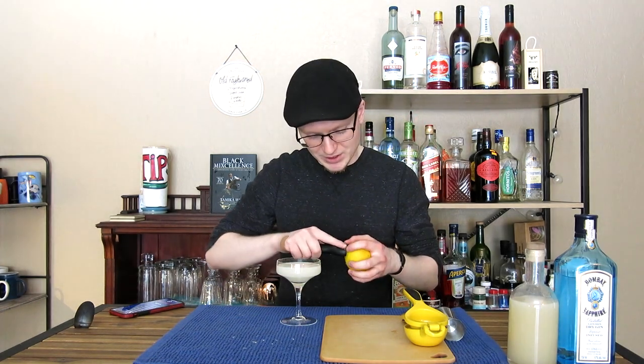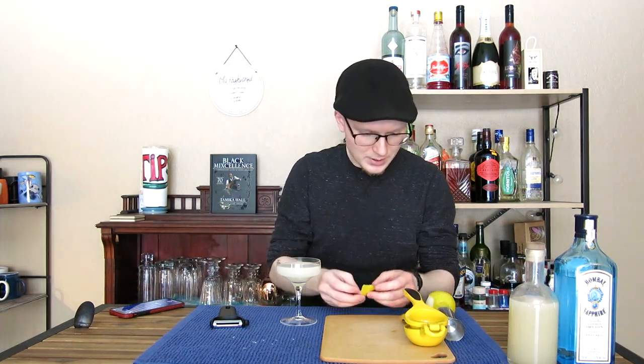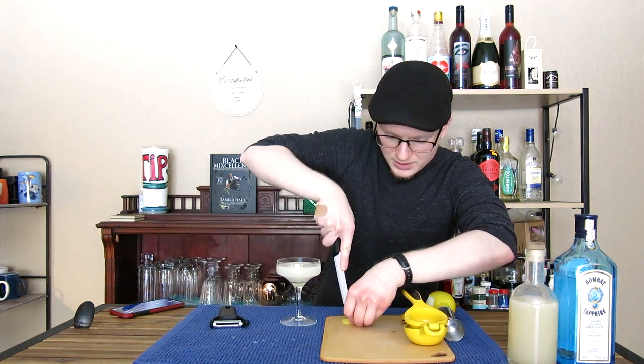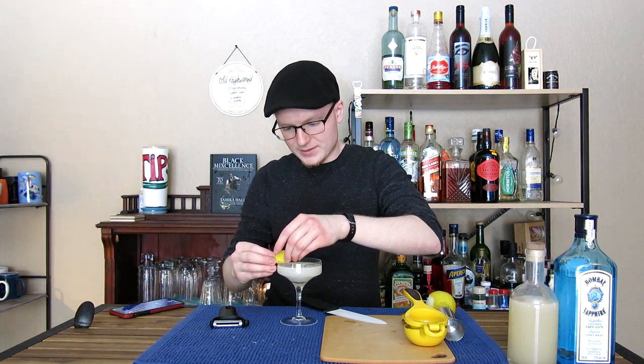The Liquor.com recipe suggested garnishing it with a grapefruit peel — but it's February, I live in Michigan, and there are no grapefruits to be had. However, I do have lemons, so we're going to garnish this with a strip of lemon peel. We'll express this over the top, fold it, and put a nice little notch cut in the rim of our glass. And just like that, ladies and gentlemen, that is an Army and Navy in its original spec.